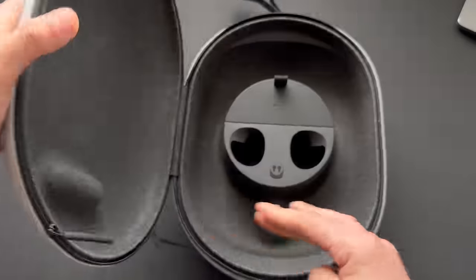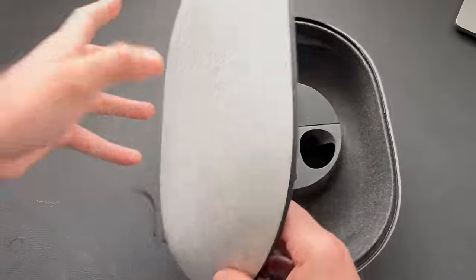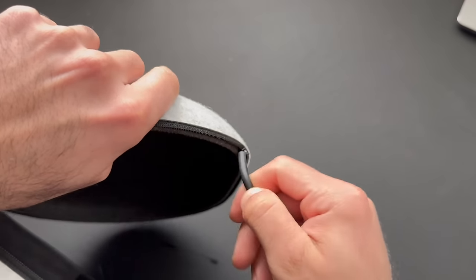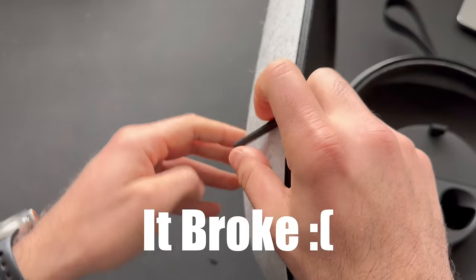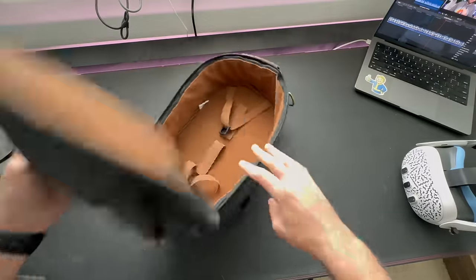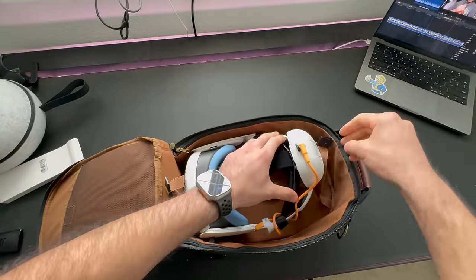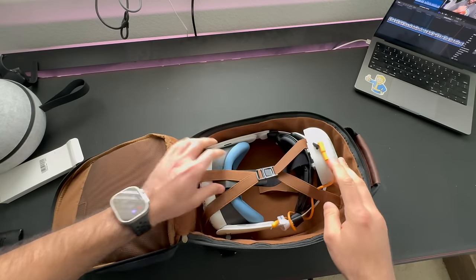Now for number two, I made the foolish mistake of picking up the official Meta travel case. It was alright — had nice storage compartments and stuff — but for around $80 this honestly was not worth it, especially now because after a month of using it, this is what happened to my travel case. So I got a replacement and decided to do something different this time, going with a backpack-style VR case instead of a pod capsule style. This one got my interest because it doesn't look like a VR traveling case.